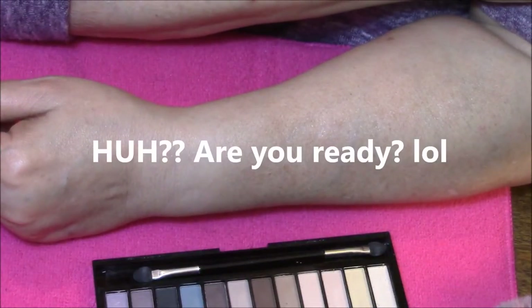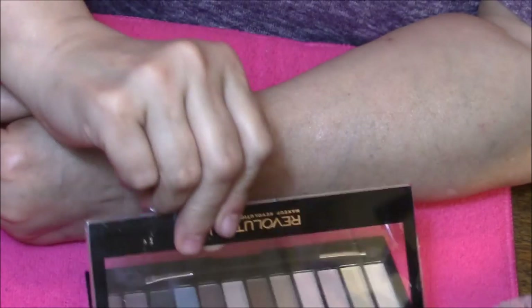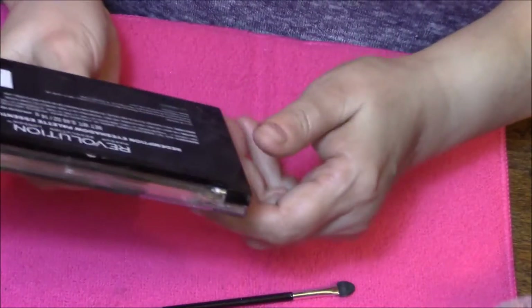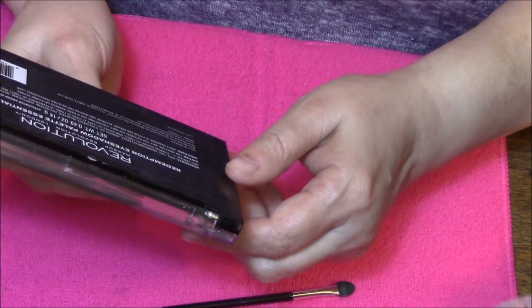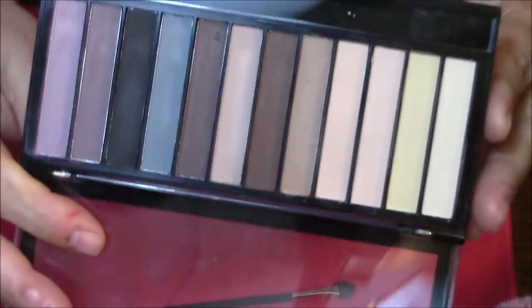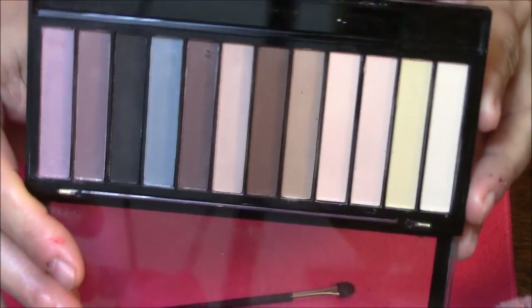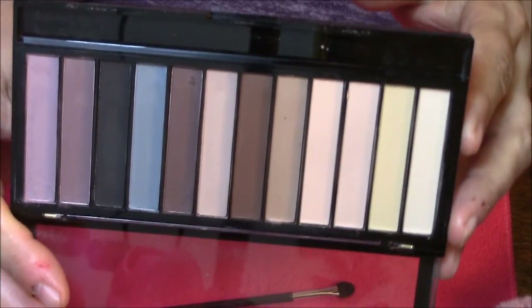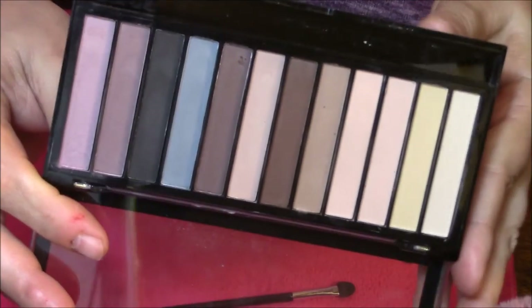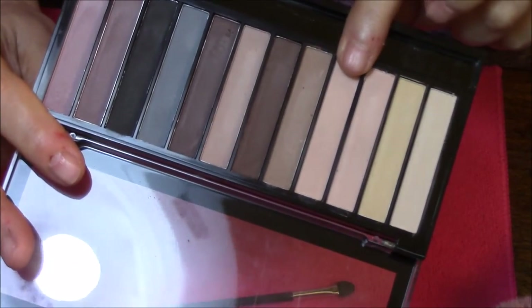Hello everybody, welcome to another Swatching It video. This time I'm going to do the Makeup Revolution Redemption eyeshadow palette, Essential Mattes. I have to tell you, I think that since they've done this palette they've upped their game a lot, but this palette is not the best palette — I'm just warning you.